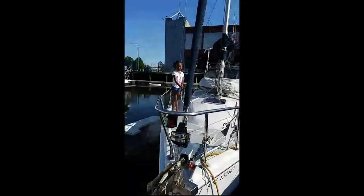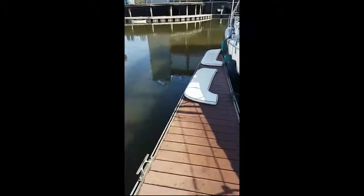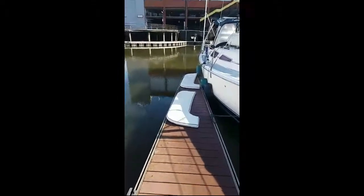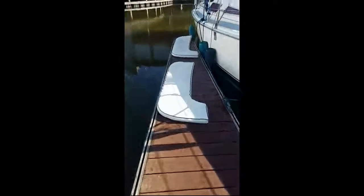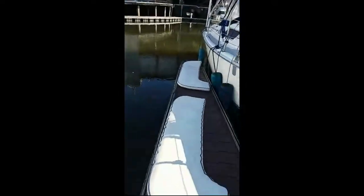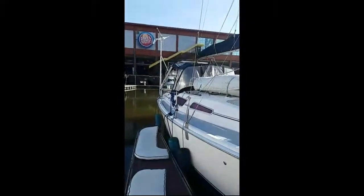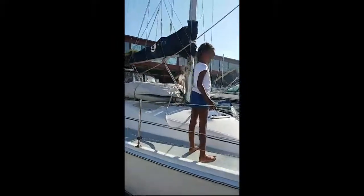I already did my part — I did some of the inside. As you can see, we also have the cushions for the back of the boat so that people can sit on them and have a nice soft cushion seat, so we clean these as well. And that's what we're going to be doing today: cleaning the boat.